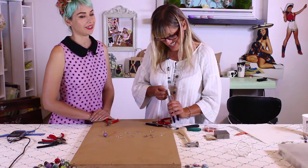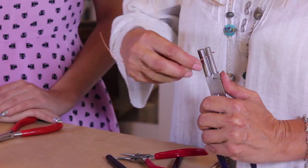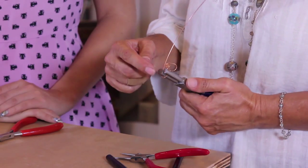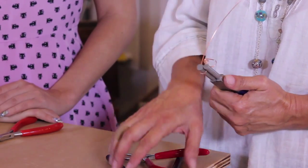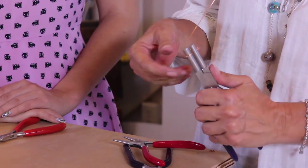Squiggle is definitely a technical term here. So then we're going to the next one. Keep in mind these are pliers that have two different sizes, as well as these guys. So if you're using a smaller gauge, you will want to use the smaller one.